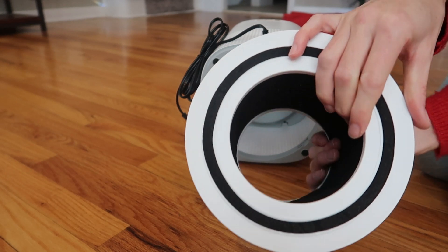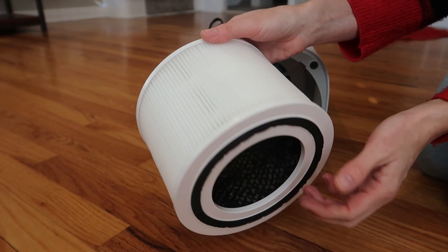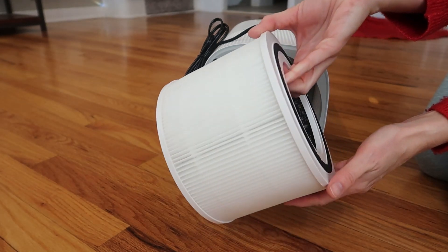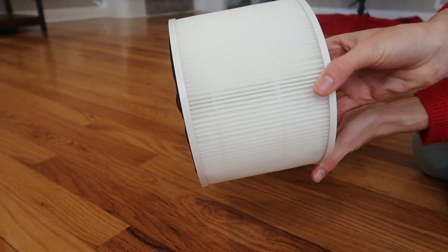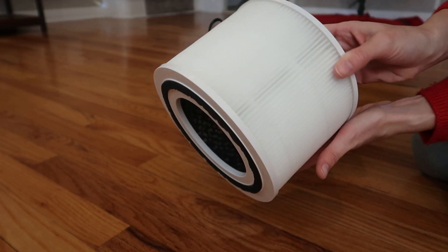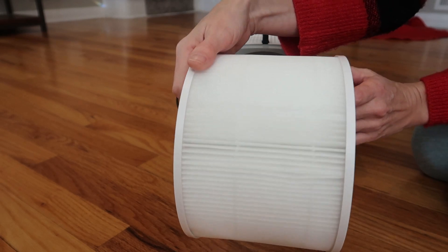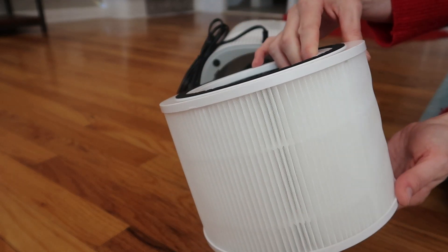The pre-filter catches larger particles like pet fur, dust, lint, and fibers. The true HEPA filter inside removes 99.9% of airborne particles like bacteria, virus, and mites. Its H13 true HEPA filter is three times more powerful than traditional HEPA filters. Next, you have the activated carbon filter for removing odors. And finally, the net filter.